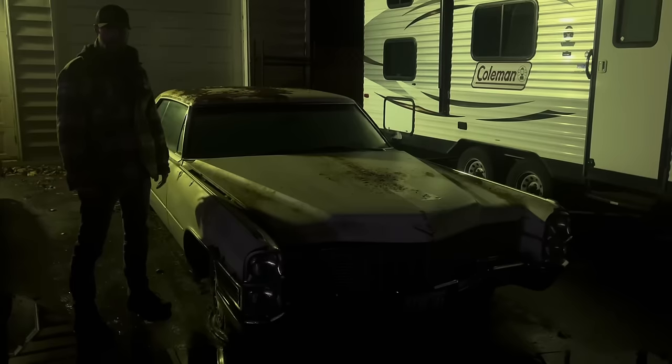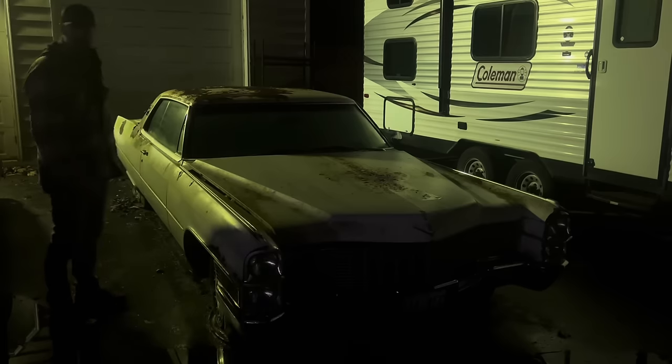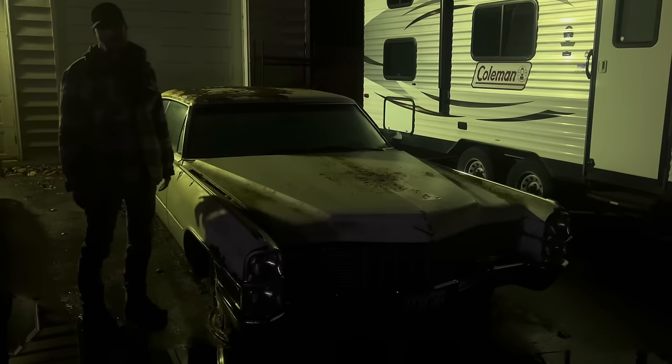Alright, welcome back to the Rust Wrangler. As you can see here, we have a beautiful 1965 Cadillac Coupe de Ville. I've been hanging on to this one for a while — I bought it a while back. This is a car I've been wanting for a long time. This is one I plan on keeping.